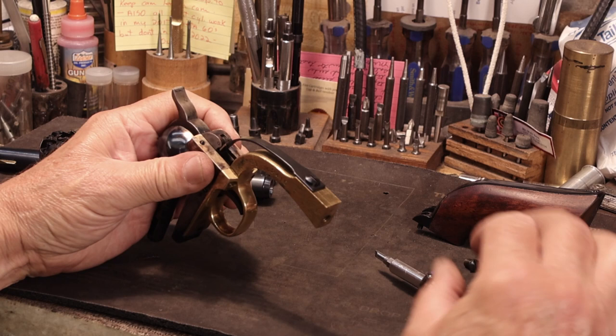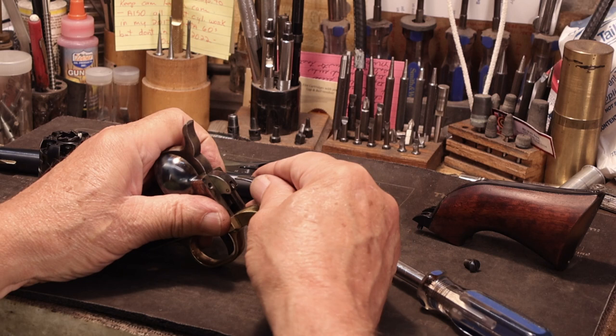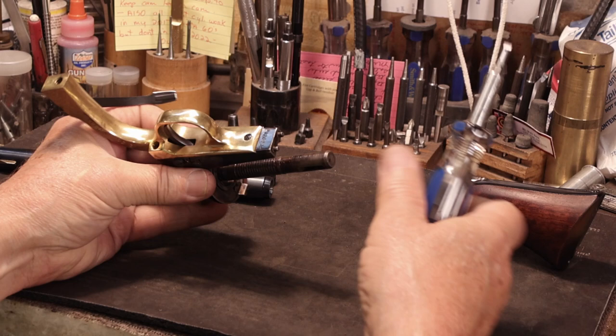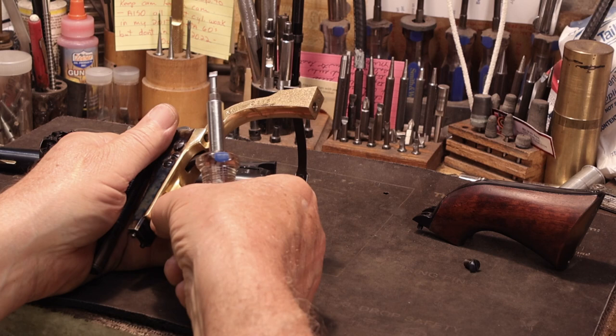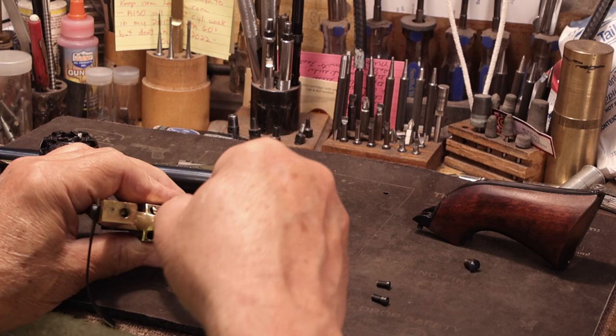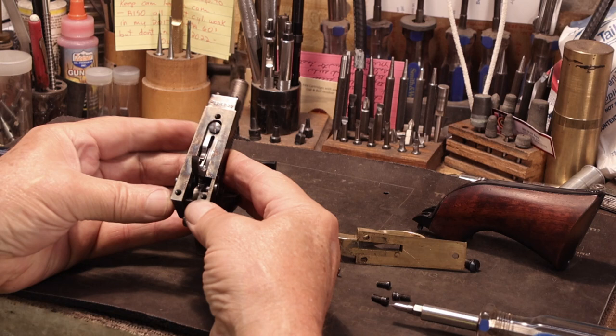This exposes the mainspring, or the hammer spring. Normally you can bow this down, push it out clockwise — when she clears, pull her counter-clockwise and that should break the screw loose. Turn it over and we're going to take these three screws out; they can come in any order. Then you can remove the trigger guard and the mainspring. This will expose the internal parts of the Colt. This screw right here holds the trigger bolt spring in — that's what we'll take out next.